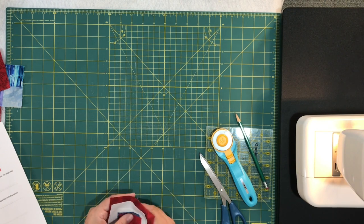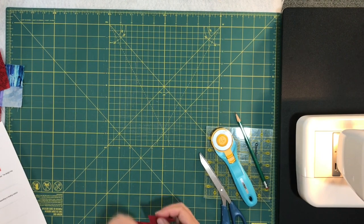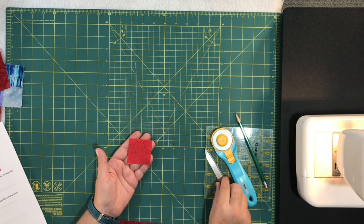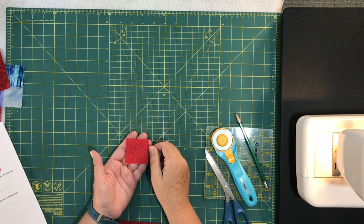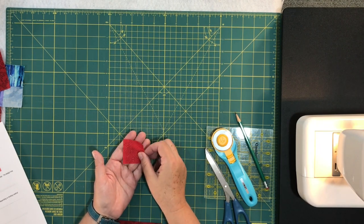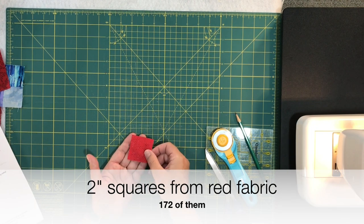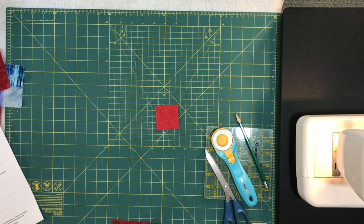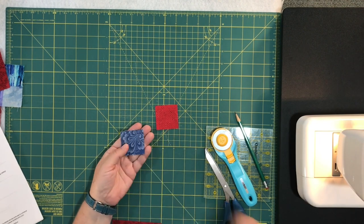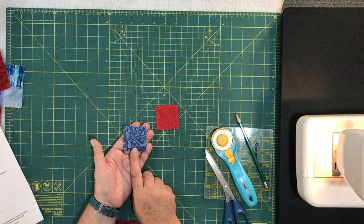Let's get ready to cut. From your red fabric you're going to need two-inch squares, and you're going to need a lot of them. I stacked up a bunch at a time and cut them that way — it made it really quick and easy. From the red, you need to cut 172 two-inch squares. Staying on two-inch squares, from the blue fabric you're going to need 124 two-inch squares.